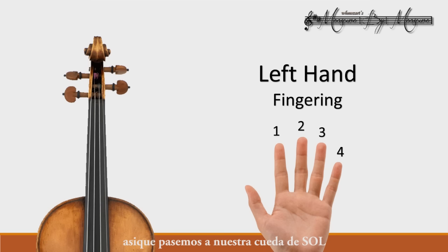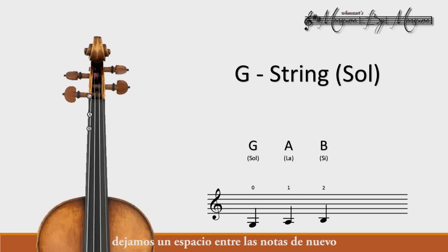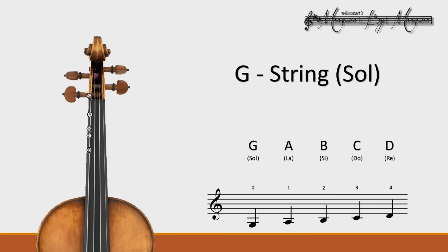Let's jump to our G string right here and view the notes on it. The next note will be an A — we play that leaving a little space between the two notes. Our next note is a B; we leave a space again between the two notes. Between B and C there is no space, so we put our third finger right next to the second and play a C. Now we use our fourth finger to play this D note, leaving a space in between.